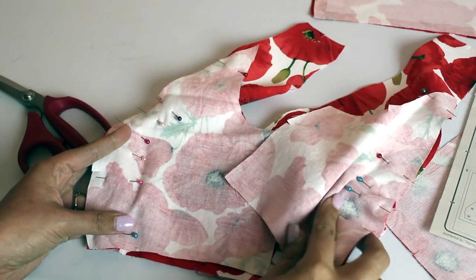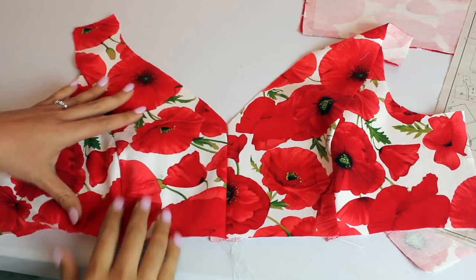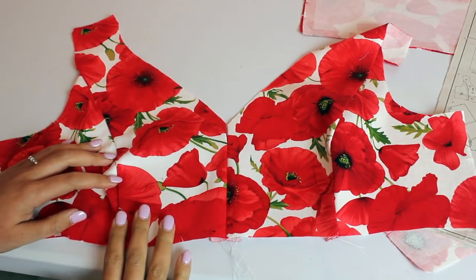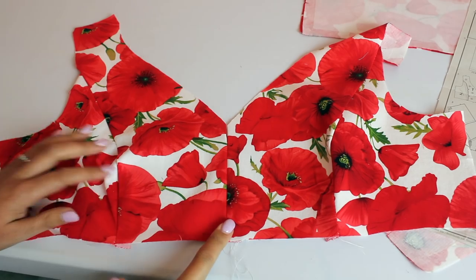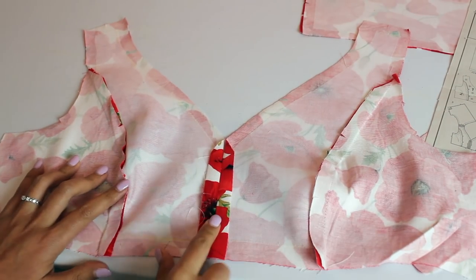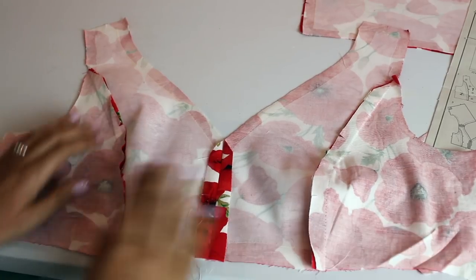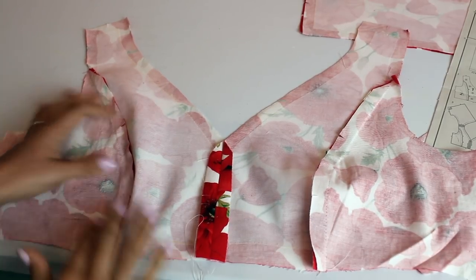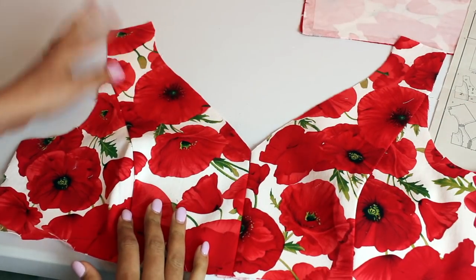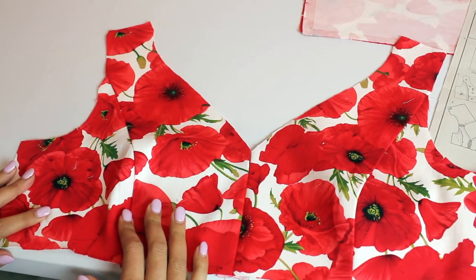Here we have our completed upper bodice — the center front seam is done and our princess seams are sewn. The instructions tell us to press these seams open and the princess seams toward the center front, so that's what I did. You can use a pressing ham to help you, but honestly I didn't even need mine — it wasn't that hard. It's looking really beautiful; still loving this little sweetheart neckline.